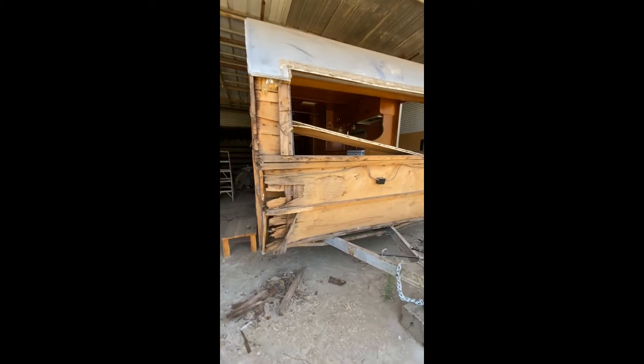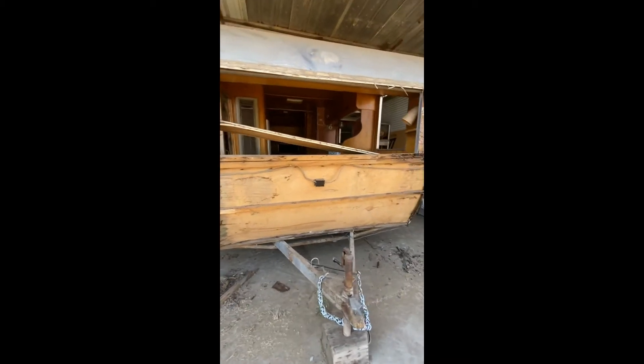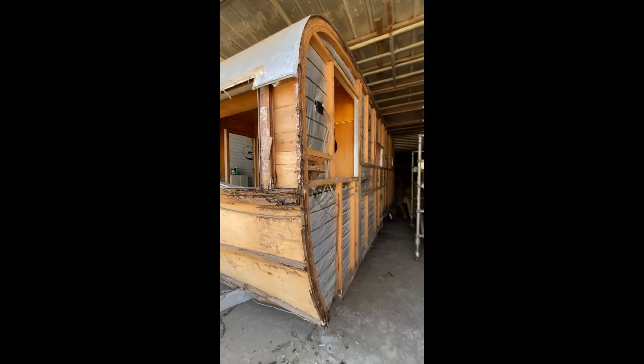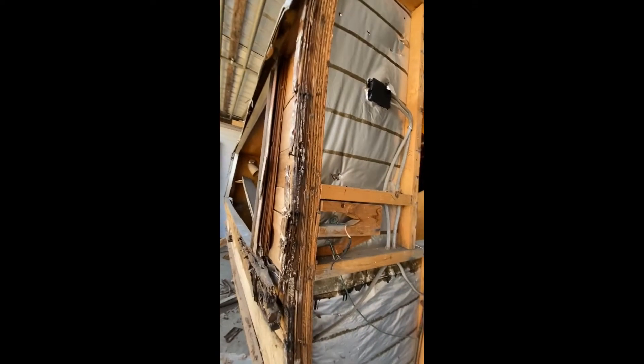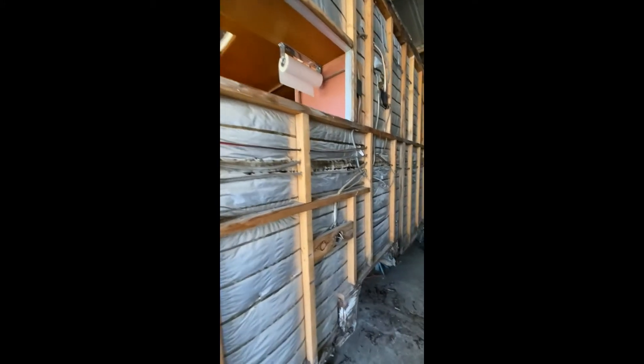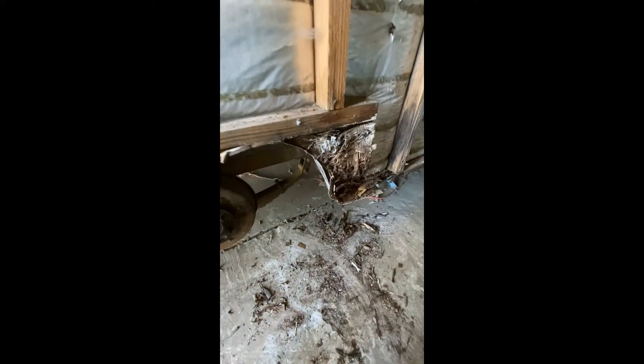And then we got the front end. Then I'm going around to the street side — and here we go. That's not too bad, but we got lots of rot. White rot. And then all the way down here on the street side, lots of rot down at the bottom.